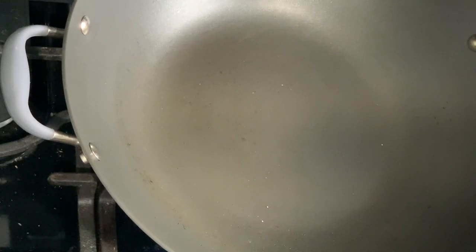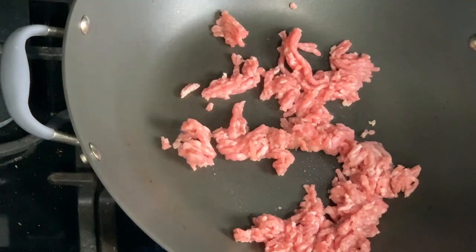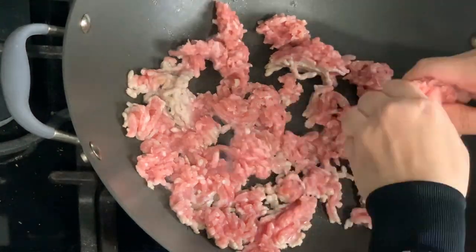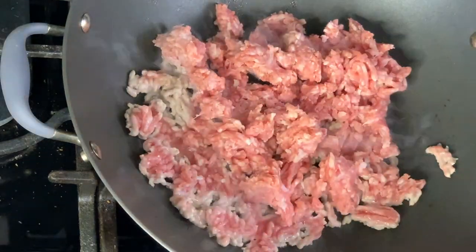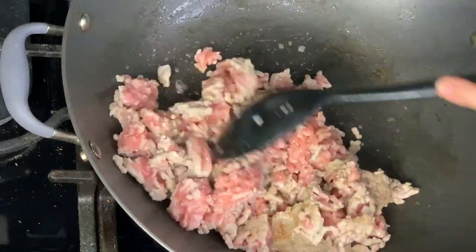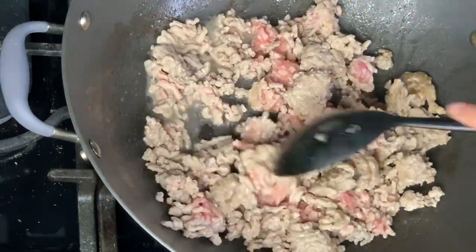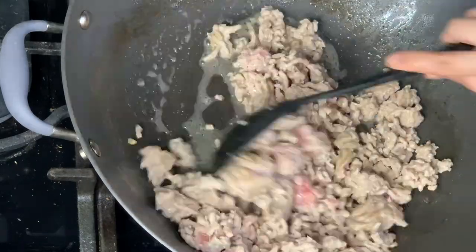Make sure you add a little bit at a time and break it up as it starts cooking. You want to do this so that it's easier to mix in the rest of the ingredients. Make sure you thoroughly stir it to prevent burning and make sure it's thoroughly cooked before you turn off the heat. We're going to set aside the ground beef for now — you're done with using the stove.